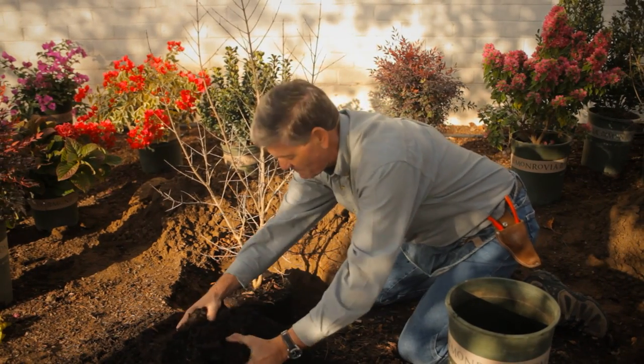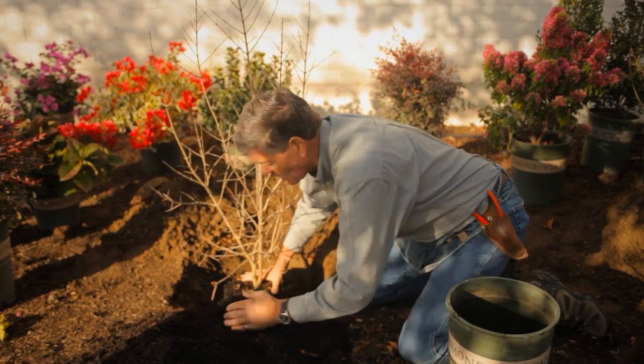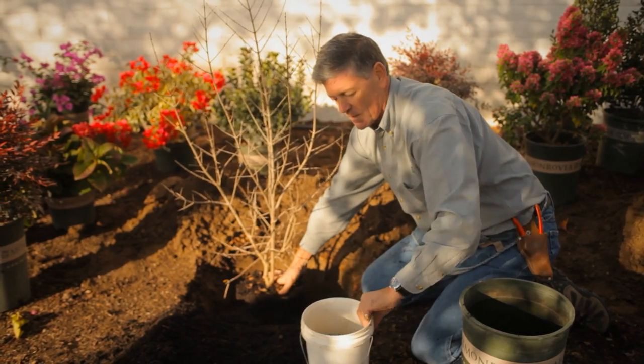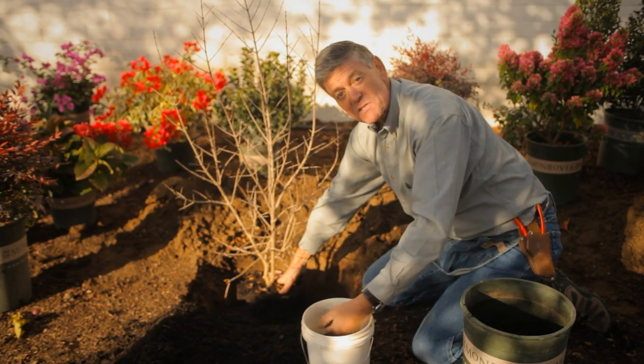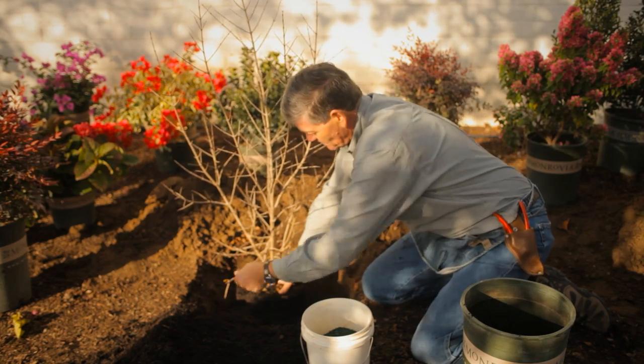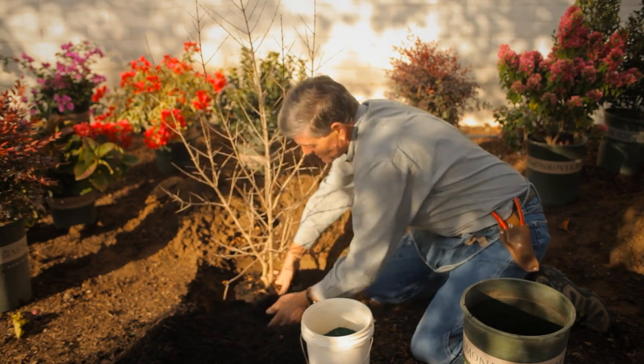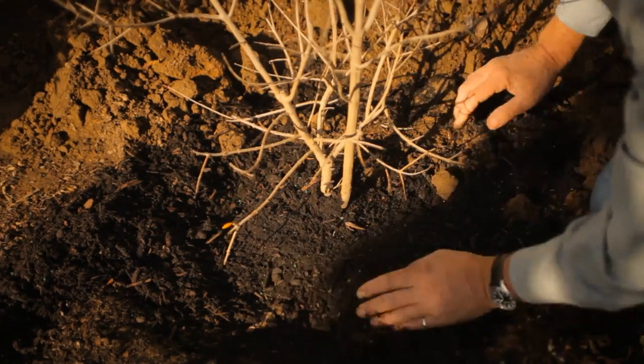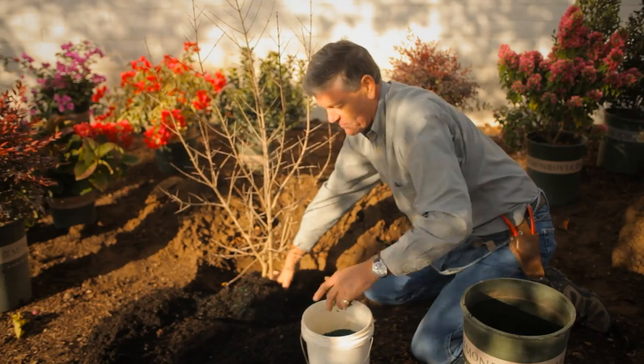Good mulch — put that mulch in the hole. And as you put the mulch in the hole, I'm a real big believer in slow-release fertilizer. A little bit of slow-release fertilizer in there. Spread the mulch around the plant, and a little more fertilizer.